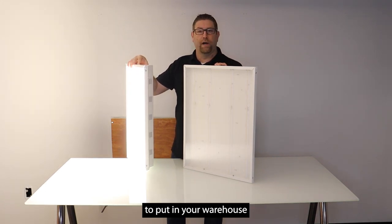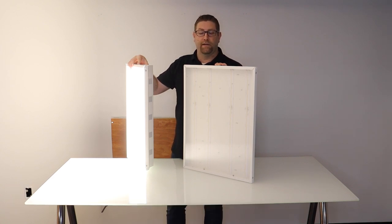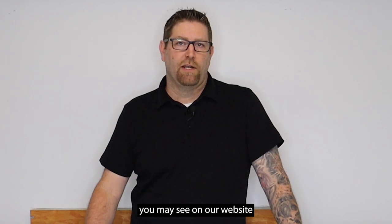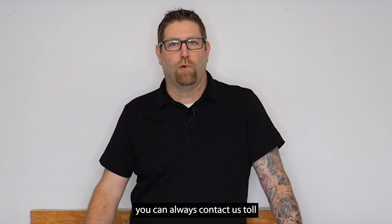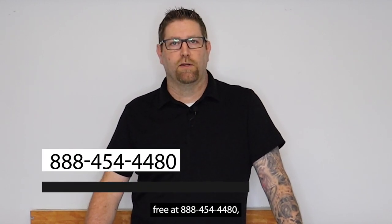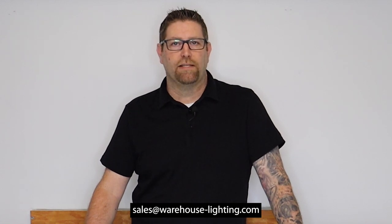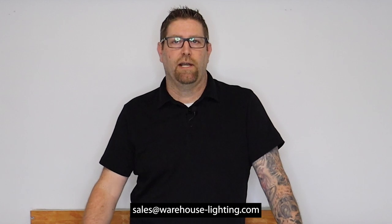So if you're looking for something to put in your warehouse, airplane hangar, or any type of industrial area that needs a lot of light commercially, these are the fixtures you could definitely take a look at. If you ever have any questions on a product you may see on our website, or something you're looking for that you might not see on our website, you can always contact us toll free at 888-454-4480, or you can reach out to our sales staff and talk to an account manager at sales@warehouse-lighting.com.